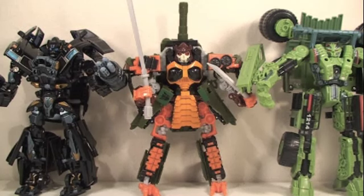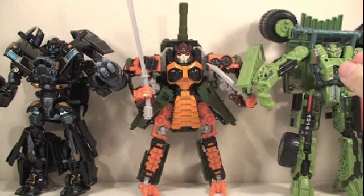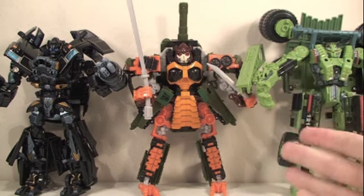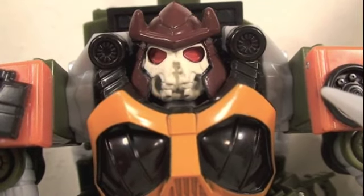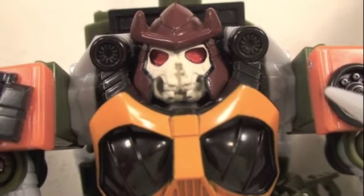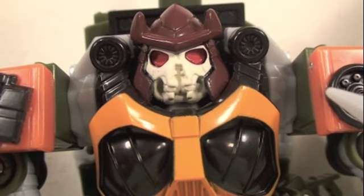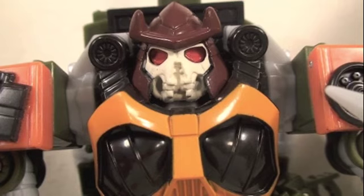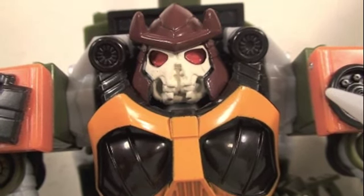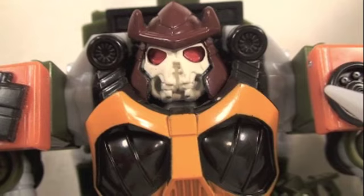Size comparison time. Here you can see Revenge of the Fallen Movie Voyager Bludgeon is a good Voyager size — slightly bigger than Long Haul and a little smaller than Ironhide, but definitely a great size. Now if you're a fan of the G1 Pretender Bludgeon, you will love this figure. It's definitely one of the best tank Transformers right behind Movie Leader Brawl. He has a great robot mode, definitely reminiscent of his G1 self, great articulation, and I love his weapons. It's a samurai Transformer that turns into a tank — I definitely recommend you get this guy when he comes out in stores. He's one of the must-haves in the new NES Revenge of the Fallen line.